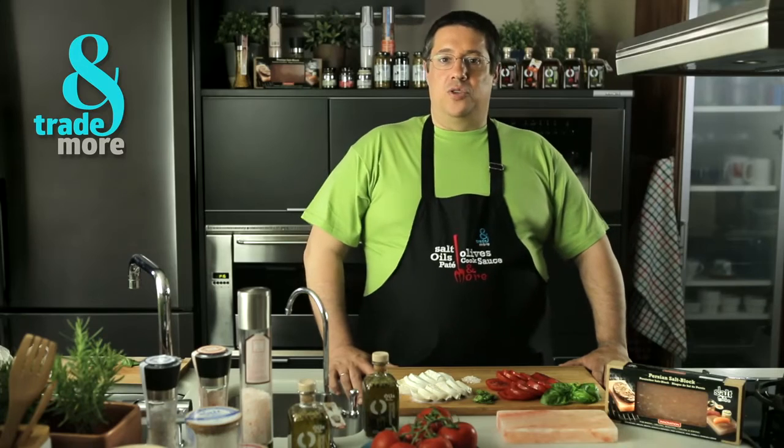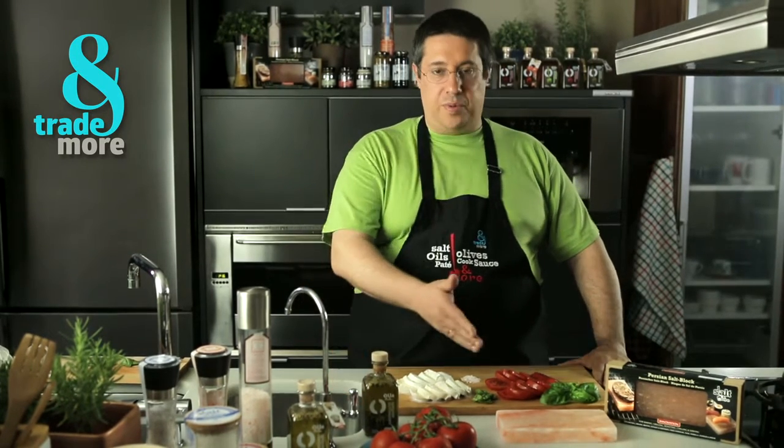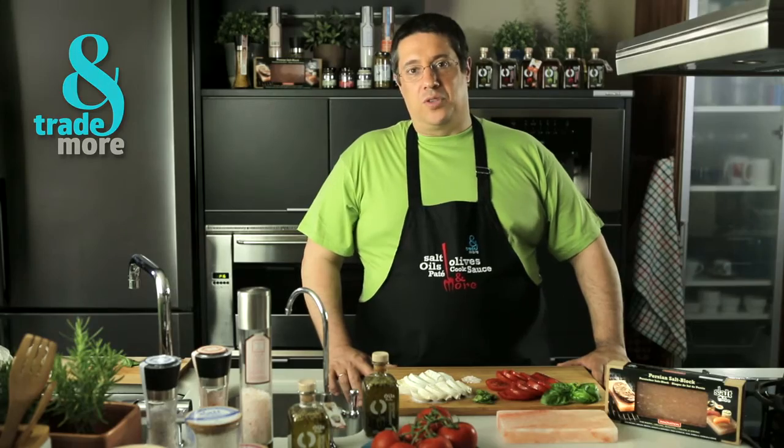Hi, I'm Manolo. Today we're going to cook a cold tomato mozzarella salad with the Persian Salt Block. A new way of cooking that brings out all the flavor of food with the right amount of salt.